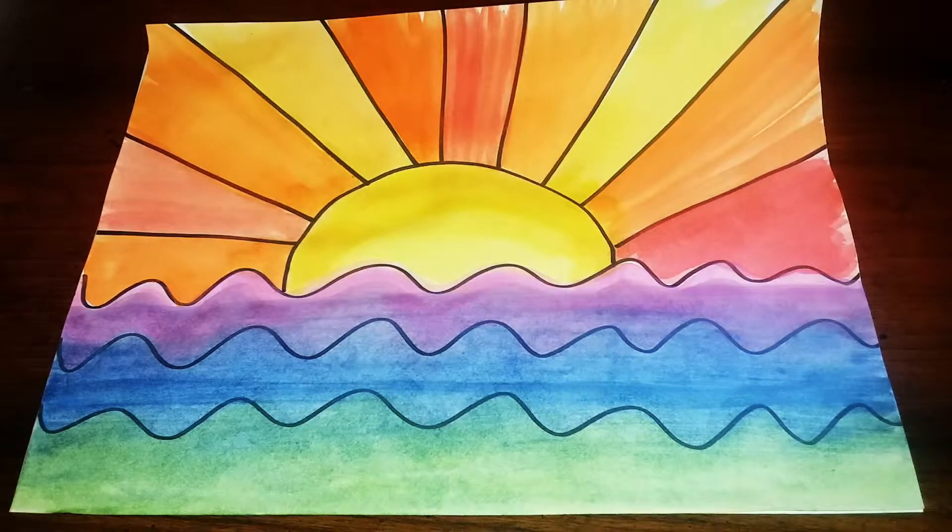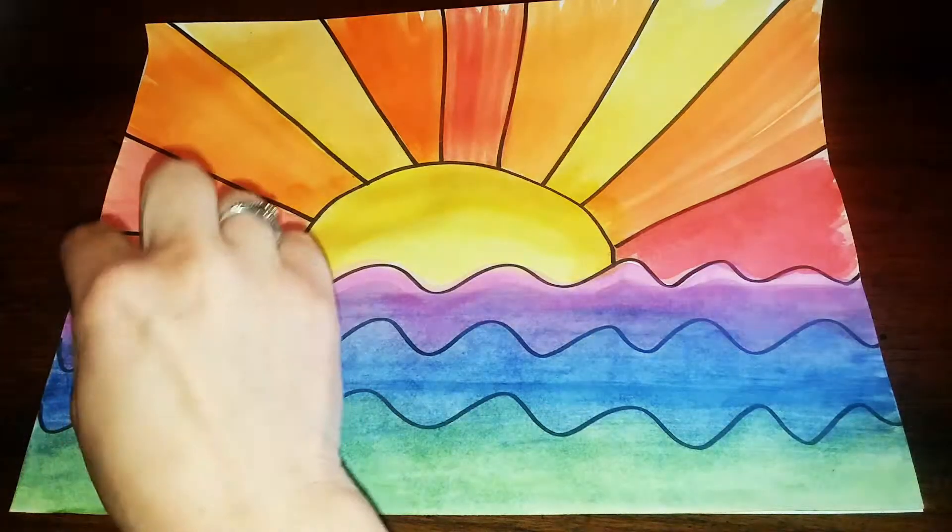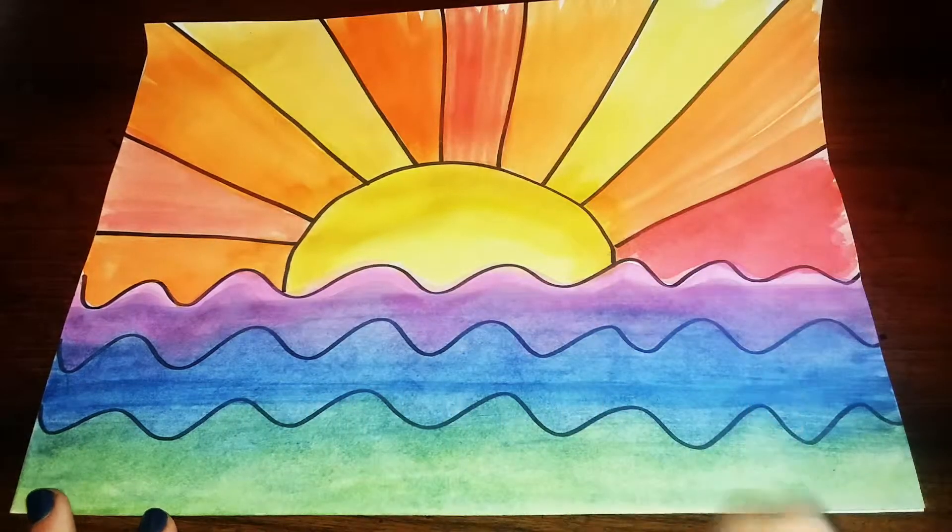Hey everyone! Welcome to Mix It Up Art! Today we are going to be making this beautiful sunrise over the ocean and we're going to be using warm colors to paint the sky and cool colors to paint the water.